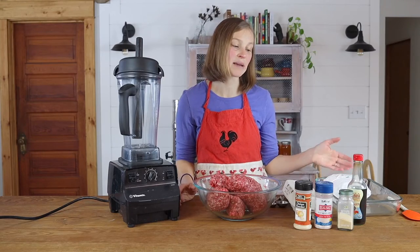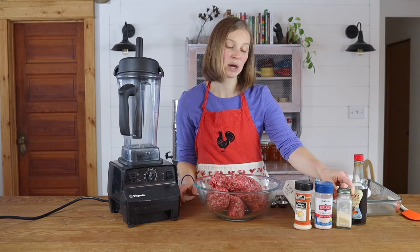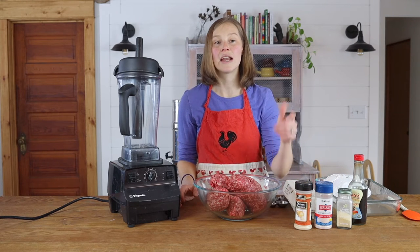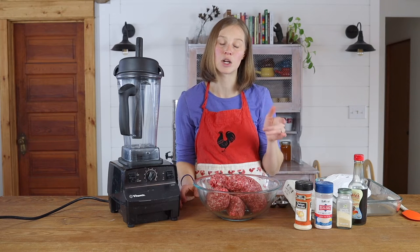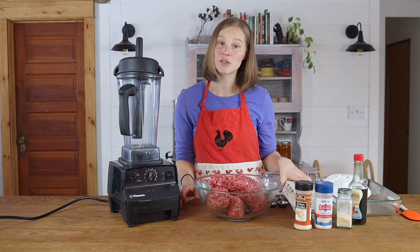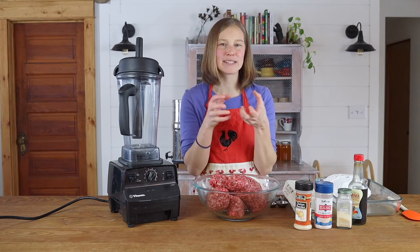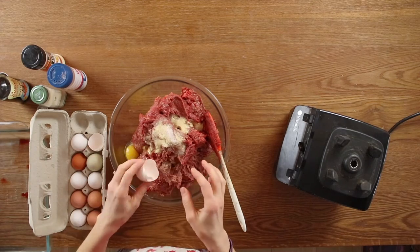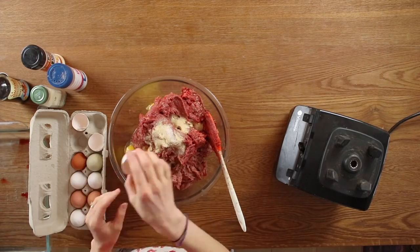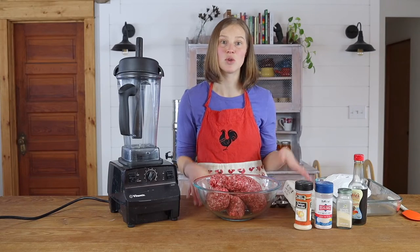There's no magic formula to this. I'm going to add a little Worcestershire sauce, garlic powder, salt, and onion powder. You can click on the link below in the description to read the full recipe on our blog. I also like to add eggs to my burgers just to bind everything together really well. I like to do about one egg per every pound to pound and a half of meat, so I'm going to add four eggs to this recipe.